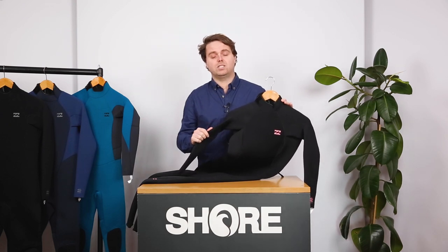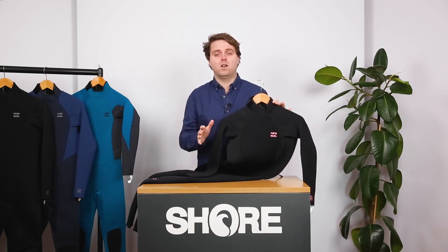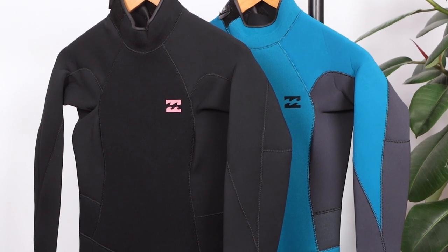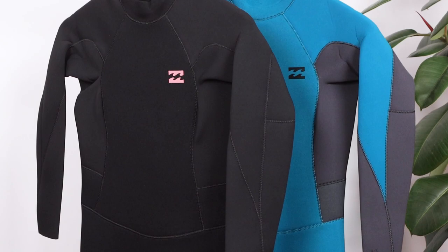The Billabong Launch is aimed specifically at ladies, so it comes in a ladies cut, which is really important when you're looking for your first wetsuit or any wetsuit to get you on the water — you need a suit that fits. With the Launch you're getting a specific women's cut that works really well, with a hip and a bust cut into it.